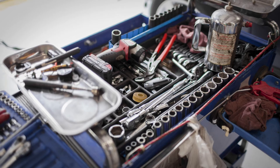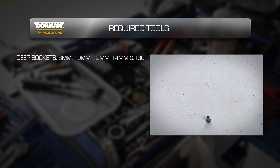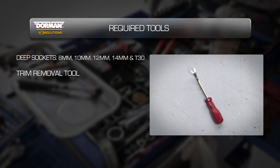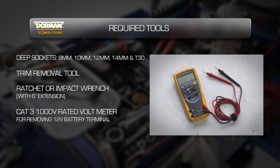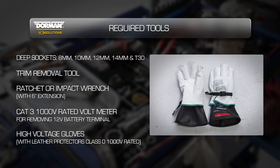To complete this installation, you will need the following tools: deep sockets in 8mm, 10mm, 12mm, 14mm and T30; a trim removal tool; a ratchet or impact wrench with a 6 inch extension; a CAT 3 1000 volt rated voltmeter and leads; and high voltage gloves with leather protectors that are class 0 1000 volt rated.